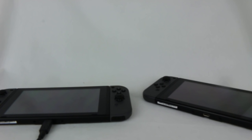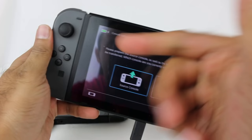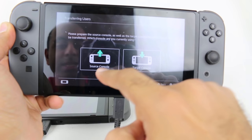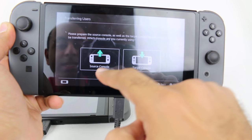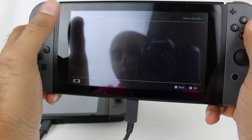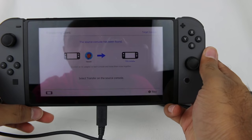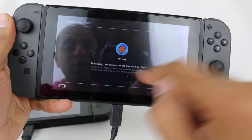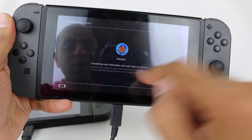Luckily I actually have an extra AC adapter that I bought previously, so I don't have to take it out of the dock. This one's now plugged in even though it was fully charged. Please prepare the source console as well as the target console — which console are you currently using? This is the source console because this has my data, and I'm transferring the user Hasan. It's going to transfer my user information and save data. Source console has been found — select transfer on the source console. Transferring user information and save data for Hasan.